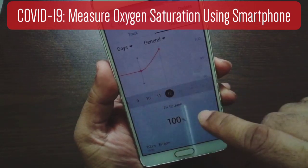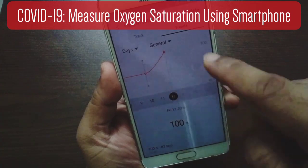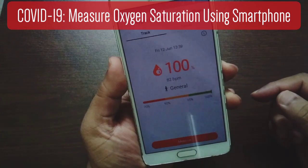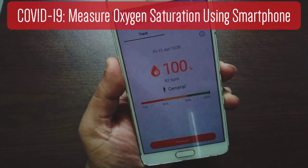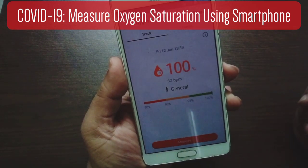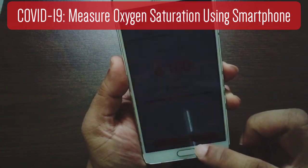You can also track how you're going and see if it's actually increasing or staying stable over time. And you can see that if it gets below 95%, you need to be alert. And when it gets below 90%, that's when you need to be hospitalized.